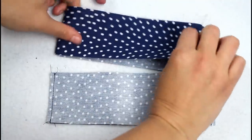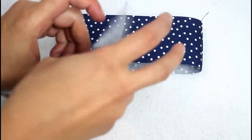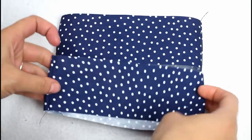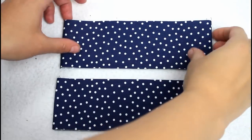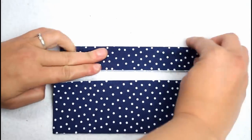I apologize for how my hands and nails look from this point on — I went out and picked almost two gallons of berries from our mulberry tree since filming the first part of the video, and my hands and nails are stained from all the berry juice now. Fold each casing set in half and press again to keep the fold in place.